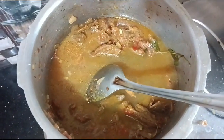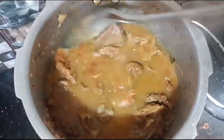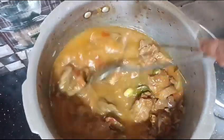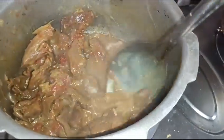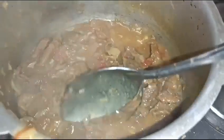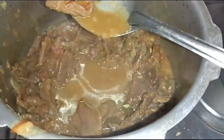We have to cook them in about 4-5 pieces. We cook them to get a medium, thick, delicious gravy.